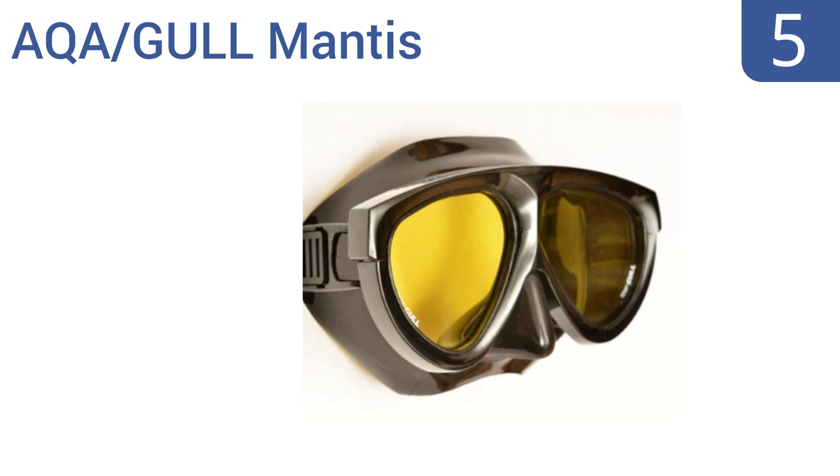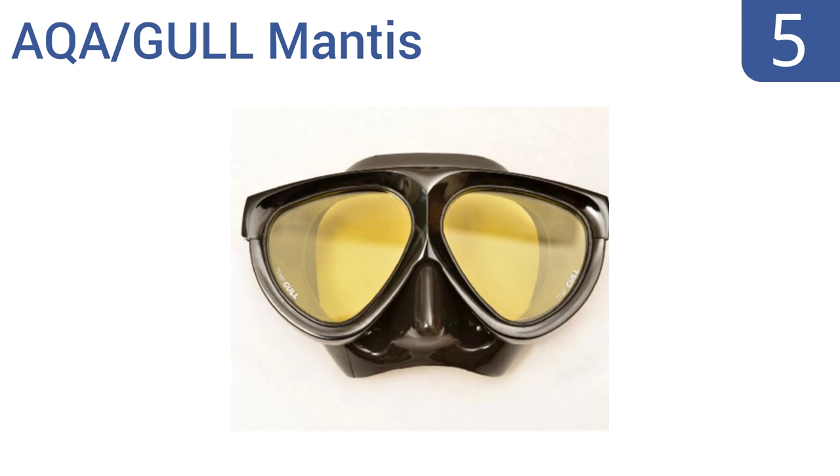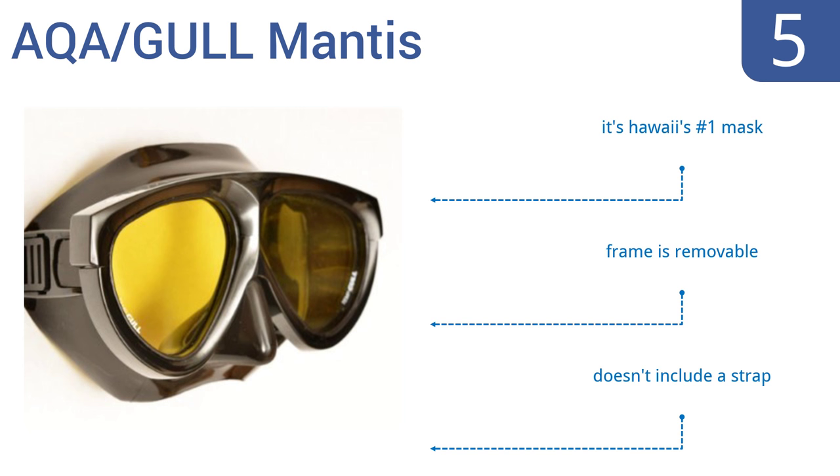Halfway up our list at number 5, the AQA Girl Mantis is a professional-grade choice, perfect for the serious diver who's going deep down under the surface. It provides a wide field of vision and the amber lens helps to brighten your view. This is Hawaii's number 1 mask and comes with a removable frame, but it doesn't include a strap.